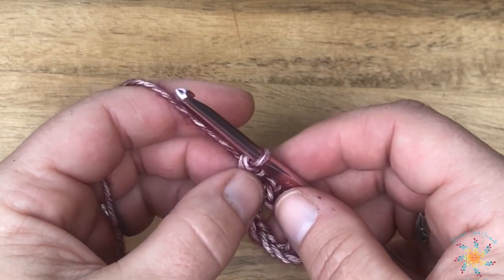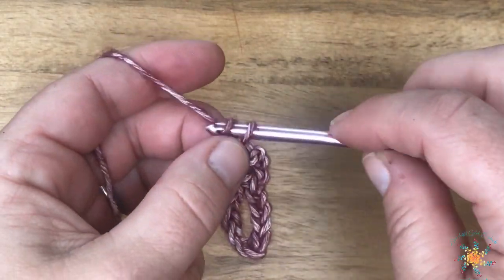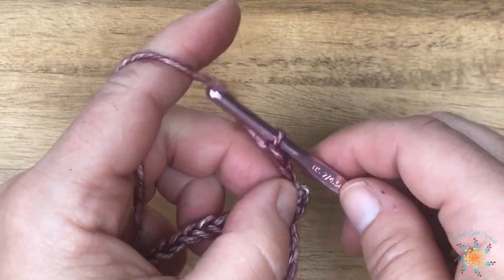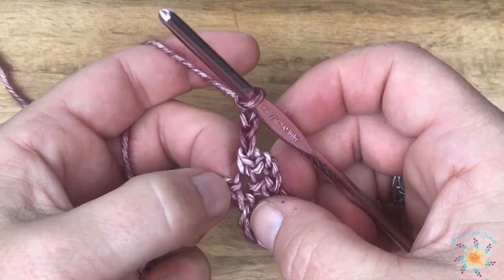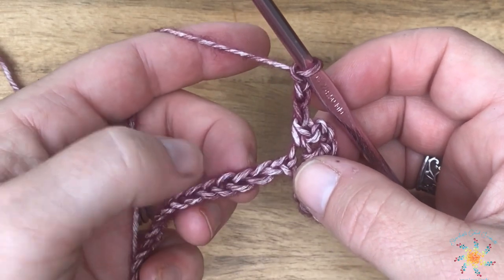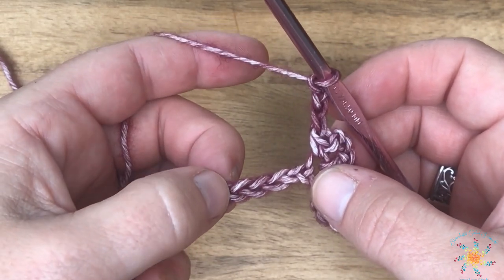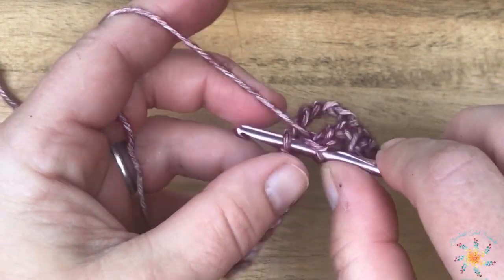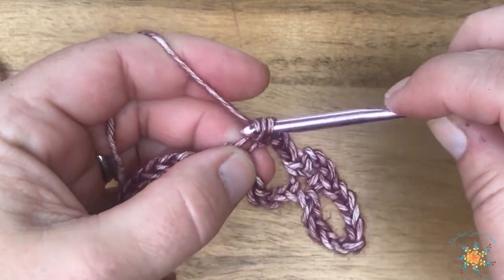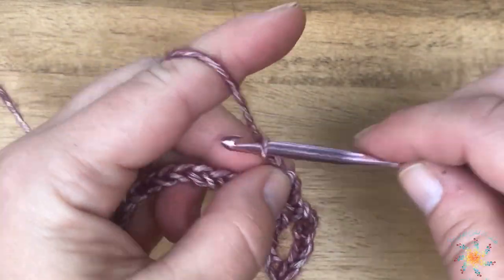After you work your first picket, this is where our repeat starts. We're going to chain three, skip five chains — one, two, three, four, five — and then work a picket into the next chain. Our pickets are single crochet, chain three, single crochet, all into the same chain.